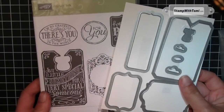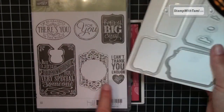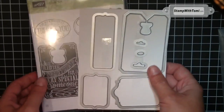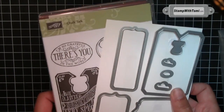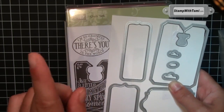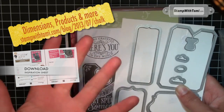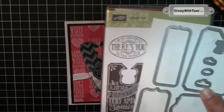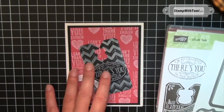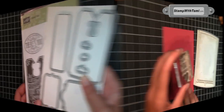The Choc-choc stamp set has this bundle of framelits that match it and cut out the shapes of the stamps. How awesome is that? Another easy button — just go to my blog by typing in the URL, clicking the link in the description below, or clicking right on this YouTube video, and you'll go right to the project page where all the dimensions, supplies, and products are available.